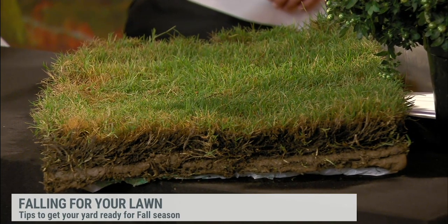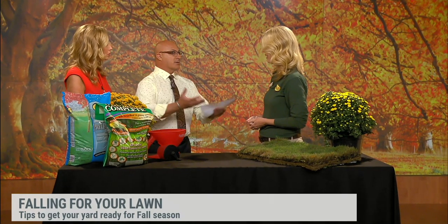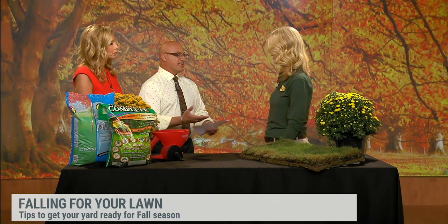You can lay fescue or Bermuda sod at this time of year. We talk about average and typical a lot when we refer to temperatures. The fact that it has stayed so hot right into the end of September and early October — typically this is when fescue really starts greening up because it gets cooler. That has not been the case. We need those cool temperatures and a little bit of rain to get fescue growing and into action.